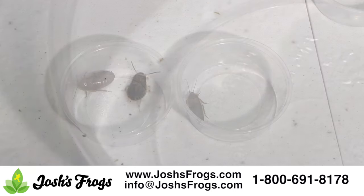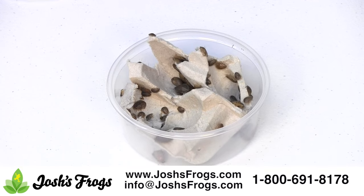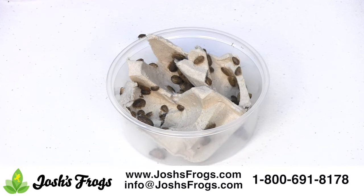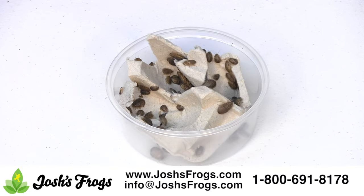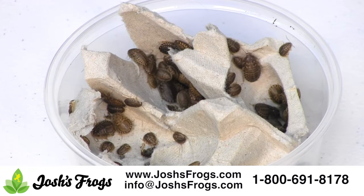Quarter-inch dubia roaches are the perfect replacement feeder for reptiles and amphibians that typically eat quarter-inch or small crickets. Many commonly kept anoles, medium-sized chameleons, younger leopard geckos, and hatchling to three-month-old bearded dragons love to eat quarter-inch dubia roaches.